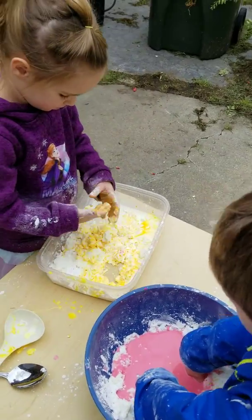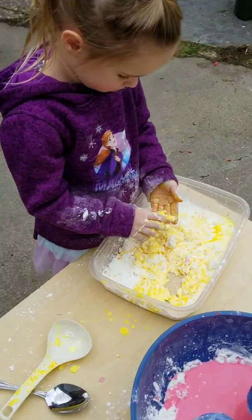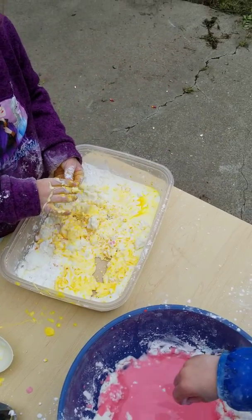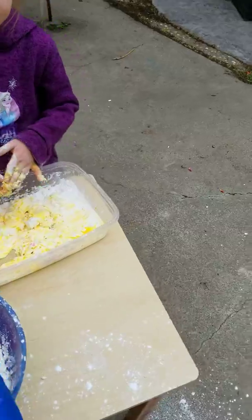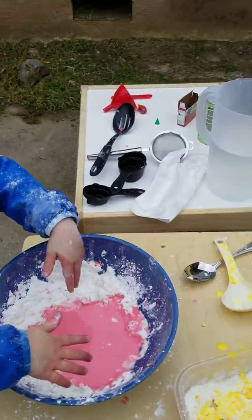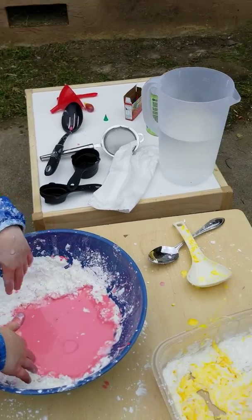Hi friends, it's Miss Ashley and Leo and Olivia again — part two of our little oobleck project. Olivia asked me for another color, so we're going to add another layer of learning to our project and learn what color we get when we mix yellow and what's the other color you wanted?